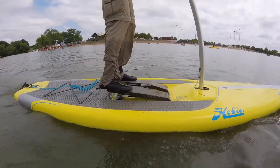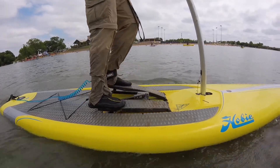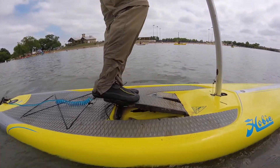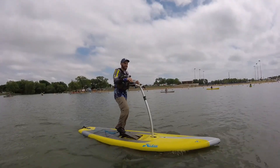The foot pedals look great. I would say it's easier to work than the regular Mirage Drive, just because you're pumping up and down. I could totally dance with this thing.